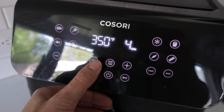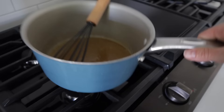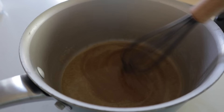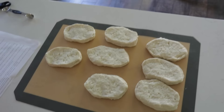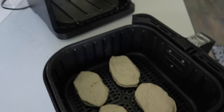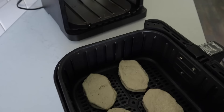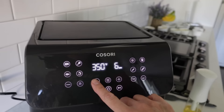Once the glaze is almost done, preheat your air fryer to 350°F for about four minutes. Once everything is melted and combined, take it off the heat and add in one tablespoon of corn syrup and two teaspoons of maple extract — that smells amazing. For a donuty finish, lightly mist the biscuits with oil, place them oil-side down in the air fryer, give a light mist on the other side, and run at 350°F for five minutes.